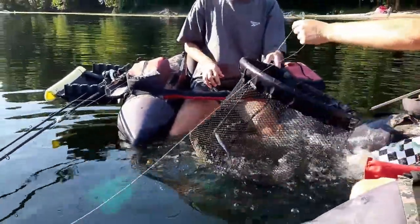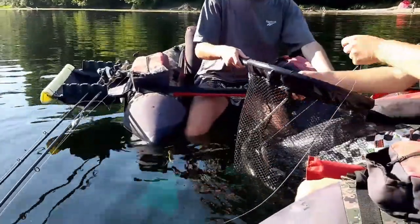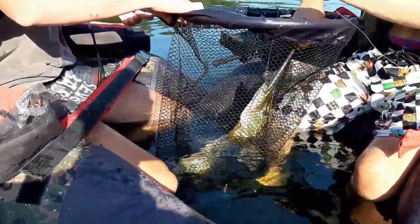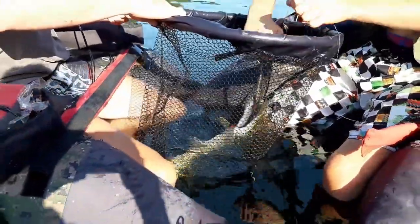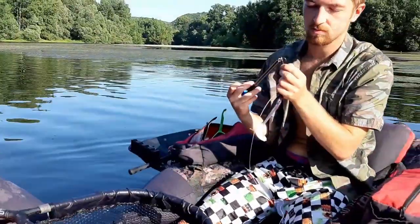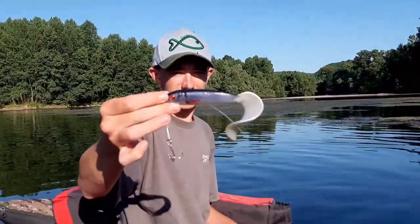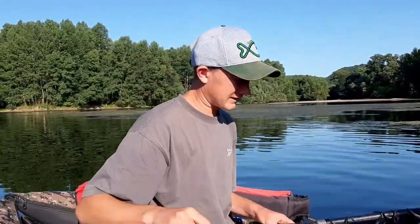Et voilà, brochet ! Ça a enfin marché, avec un montage fait maison en plus. Voilà la froc de chez Fox, avec un montage fait maison.